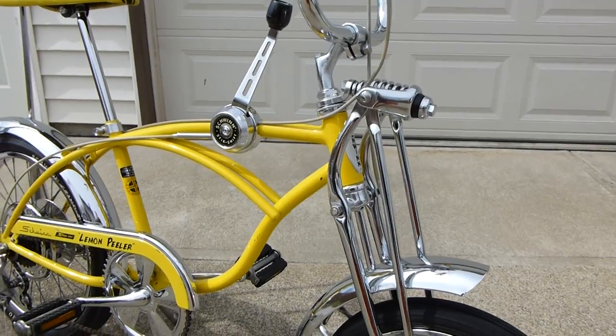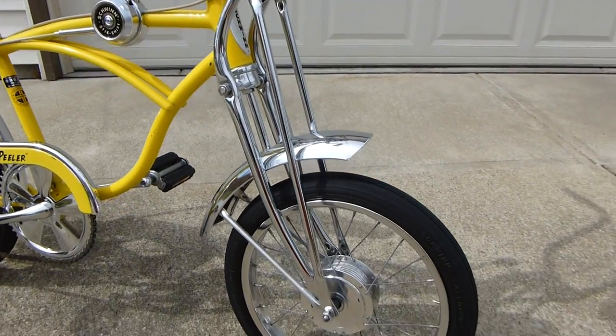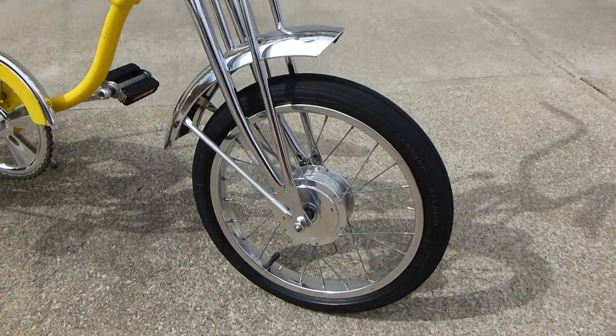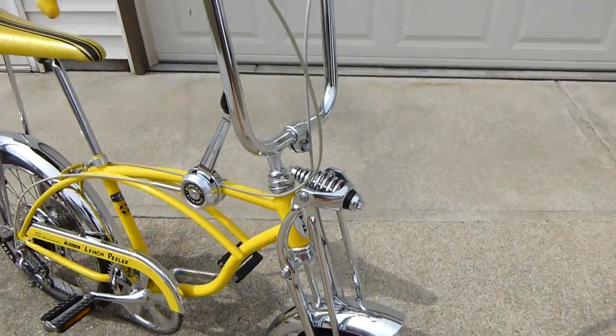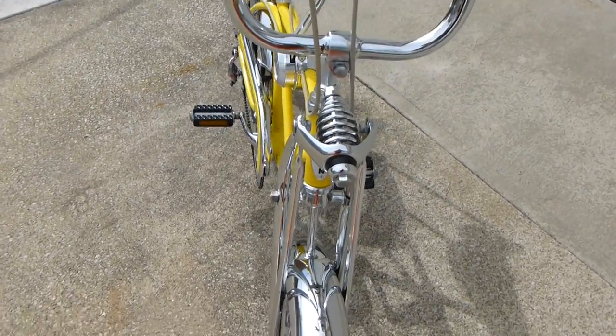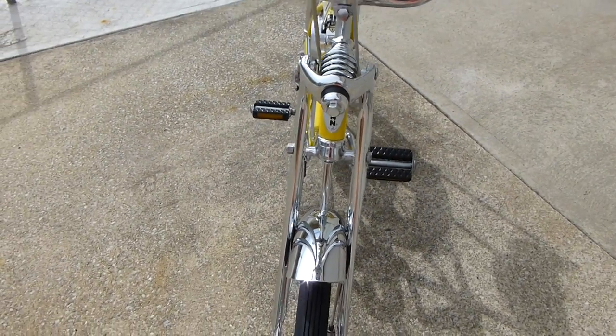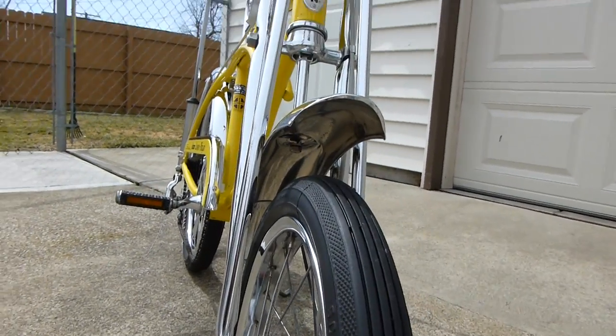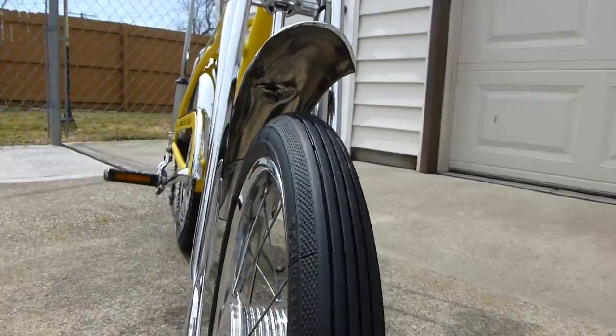It was quite a bit of work to take everything out. We took everything all apart in pieces, right down to just about every nut and bolt. Took everything apart and cleaned it, polished it, straightened it. There's a lot of work. See under the fender there — it's like new.